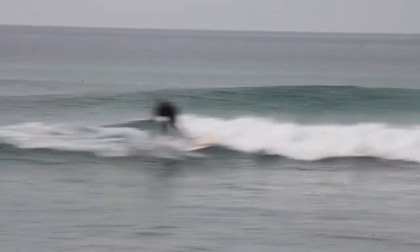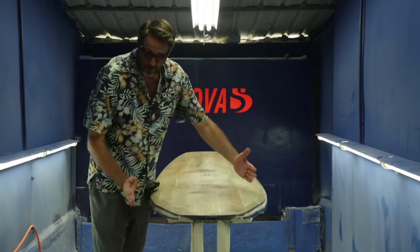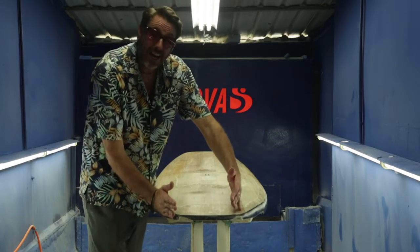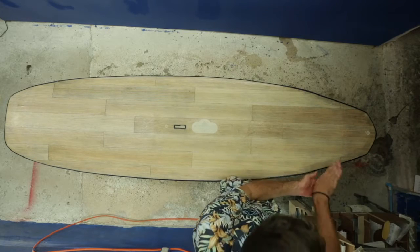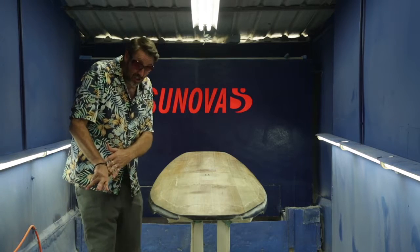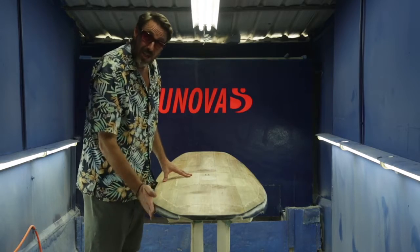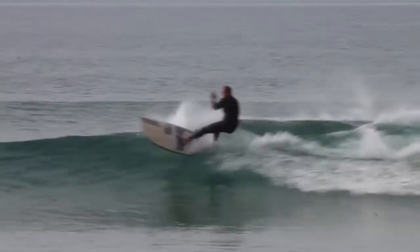But then what we've done to compensate for that is down in the tail area we've put a bump or a hip in the outline and we've also really pulled the tail area in. So this means with this break in the outline, as you're on the rail and you're going through a bottom turn, as your weight transitions onto the back foot into this area here, this bump or hip kicks into play and the board will really hook around and do a tighter turn.